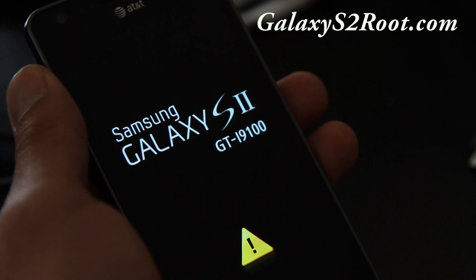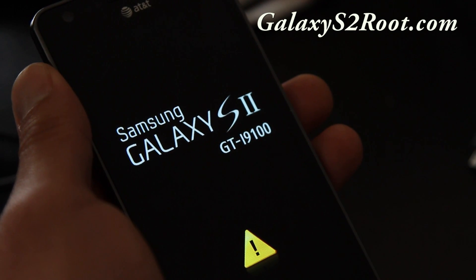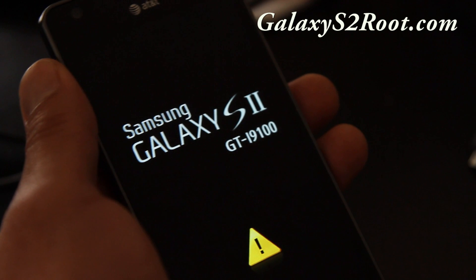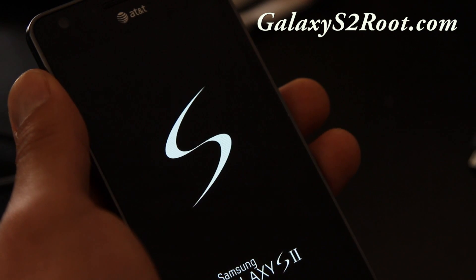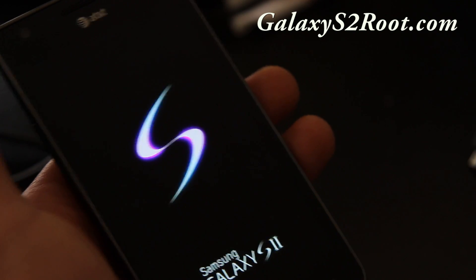I have one more ROM review coming for this phone, and then I'll start moving on to other ROMs. There's a new ROM for the Epic 4G Touch called Viper ROM, which looks pretty good. I'm also thinking about making my own ROMs when I get time — I've already made some kernels, but ROMs I don't know how to do yet.